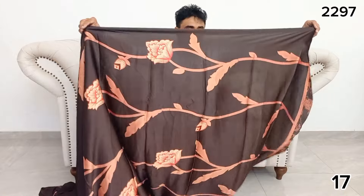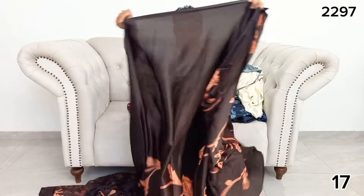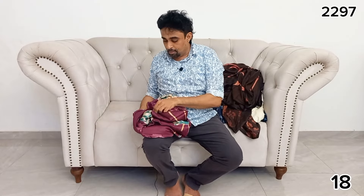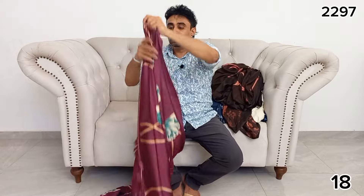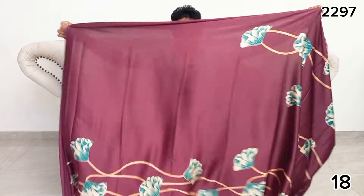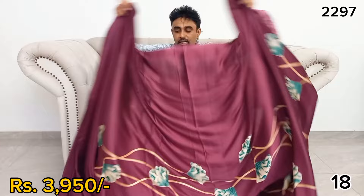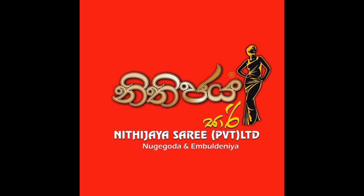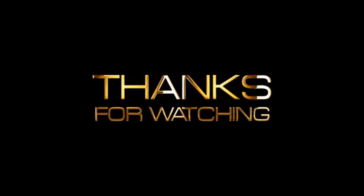If you have any cash on delivery orders, you can get cash on delivery. Delivery service is provided through HVN Delivery Samarga. Thank you.